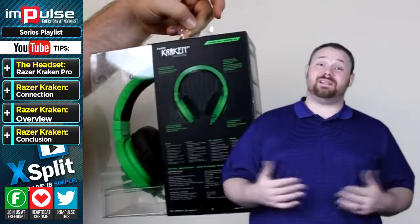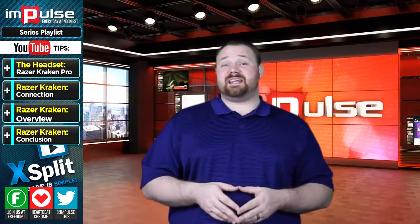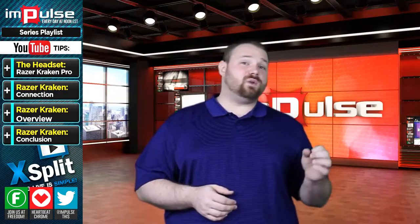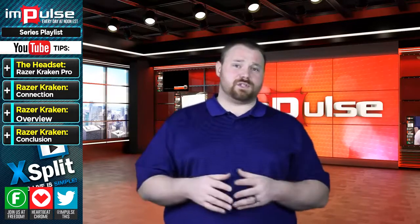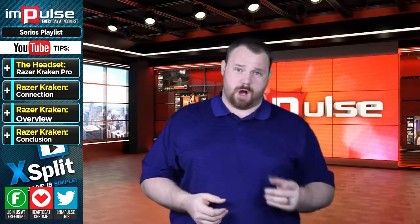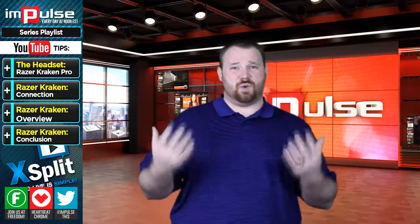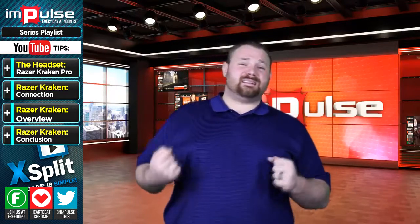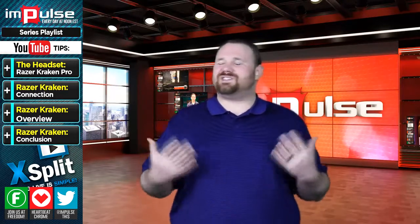However, once I truly gave this headset a shot, it almost kind of changed my mind. This analog headset is capable of producing really low lows, decently high highs, and it's got a really good range. I thought it was going to put a lot of pressure on the sides of my head, but I was wrong. I did notice a little weight on top, and it is kind of noisy — it makes noise when you jiggle or jar your head slightly, just plastic on plastic, which is weird.